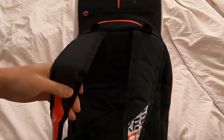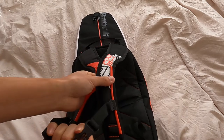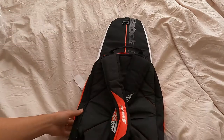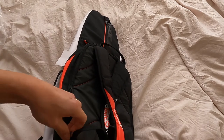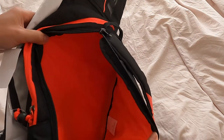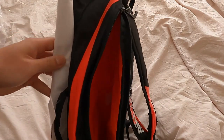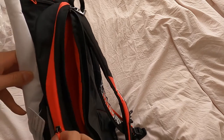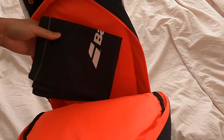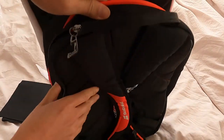So here is the backpack portion of it. It's got a little buckle on the front and a side compartment it looks like. There's a side zip here and another main pocket. Cool little bag that comes with it — so main pocket, side pocket.